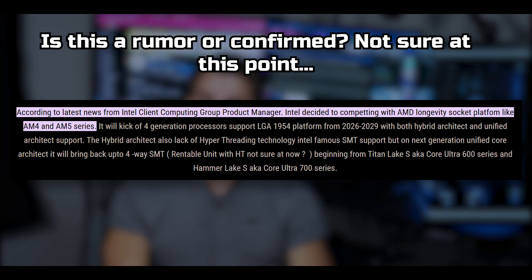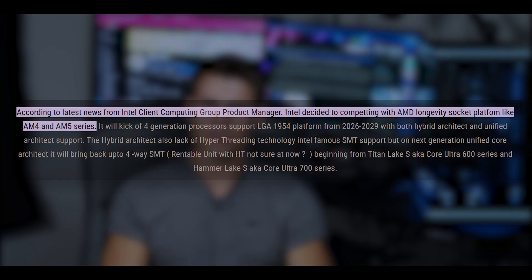Moore's Law is Dead leaked that the next Intel socket, LGA 1954, is going to have four generations: Nova Lake, Razor Lake, Titan Lake, and Hammer Lake — all on the same CPU socket. If these architectures have a two-year cadence, this platform is going to last until 2032, which is kind of crazy.